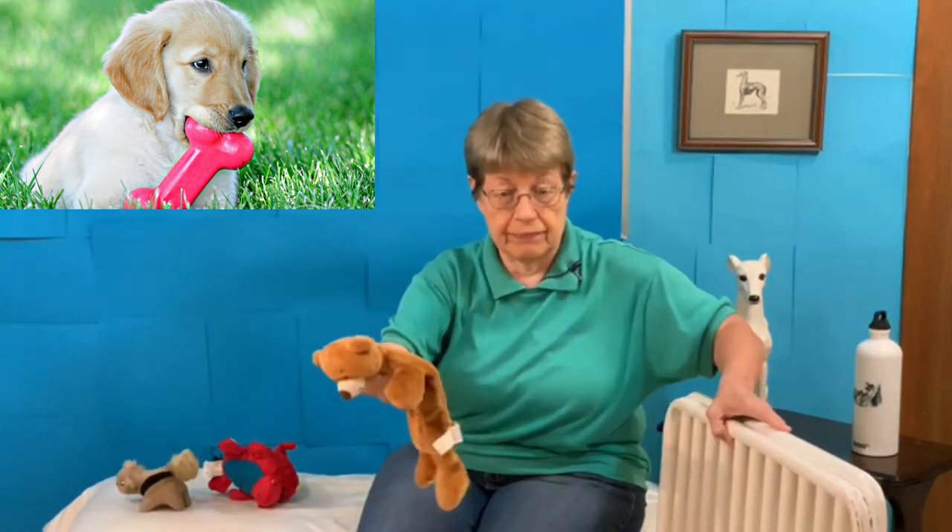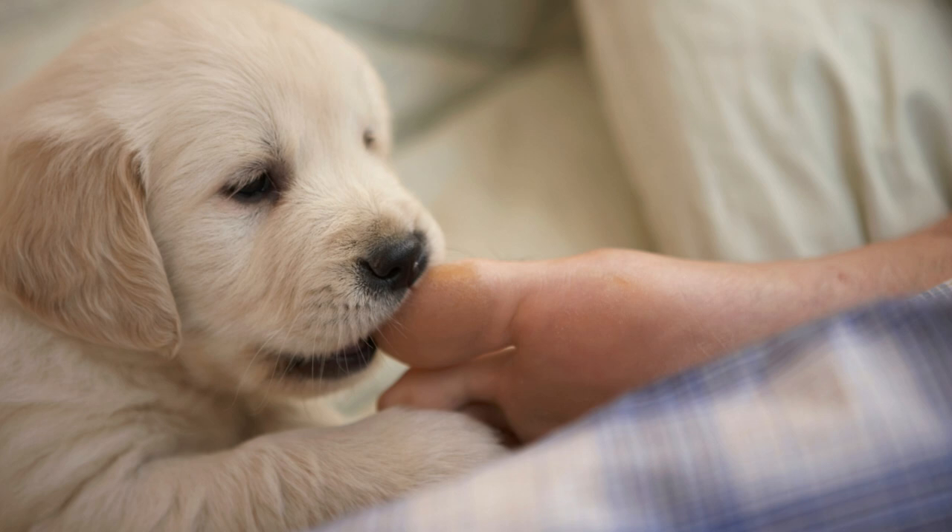Make sure you always have a toy when you open up the gate. Open up the gate, offer the puppy a toy. In that way, your puppy will learn when they bite, you leave them. When they play nice and don't bite, you stay in and play.